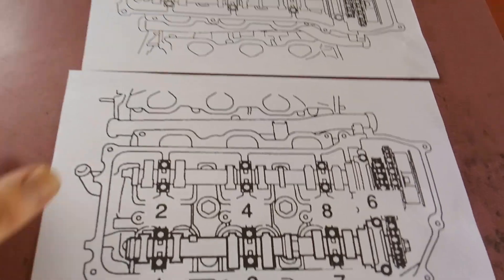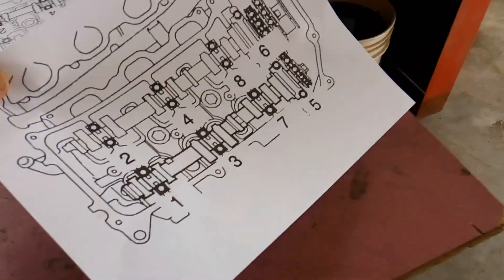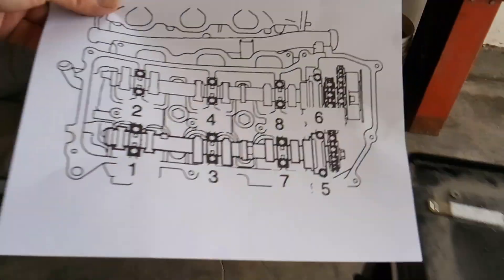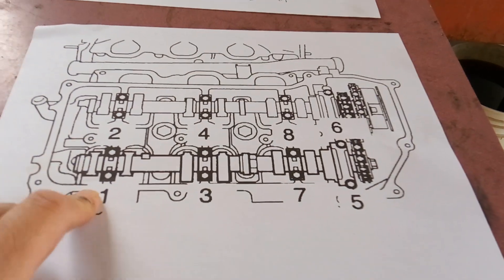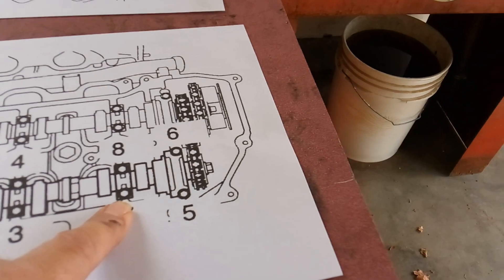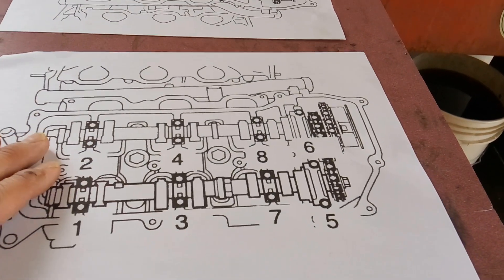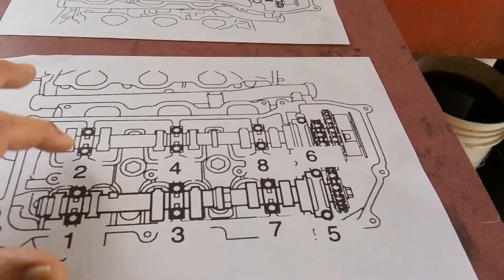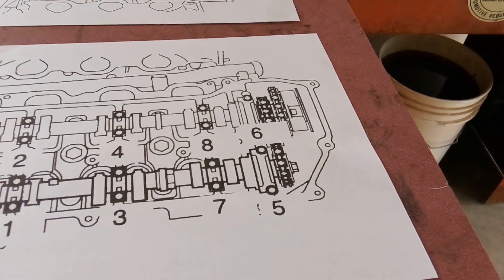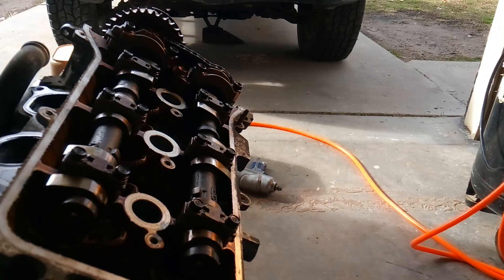There is a bolt sequence for removal and we're going to go over that now. I've got my bolt sequence set up — passenger side and driver's side of the engine. We want to follow the proper bolt sequence. Starting at the rear of the camshaft, we go 1, 2, 3, 4, skip this cap, 5, 6, then come back for 7, 8, and remove and lift those cam caps out. Keep them in order. On the other side it's 1, 2, 3, 4, 5, 6, then 7, 8. We're going to need 12 millimeter and 10 millimeter sockets.